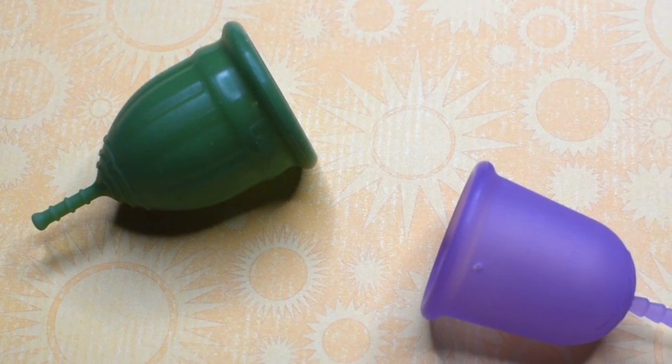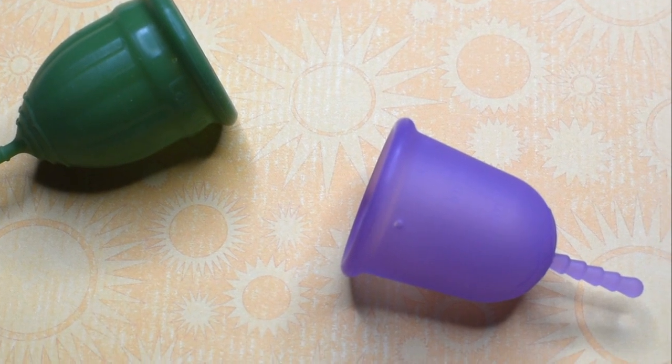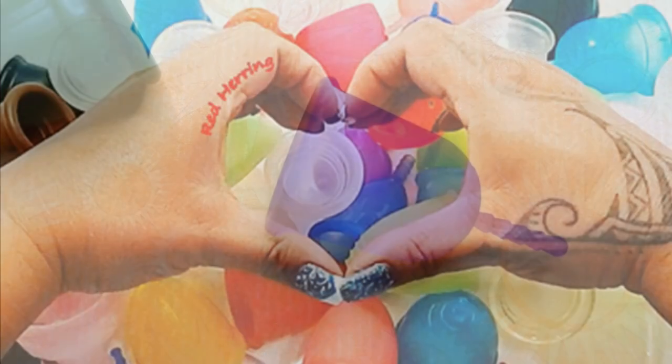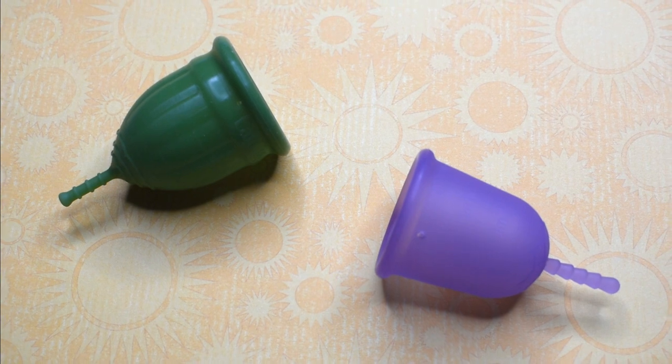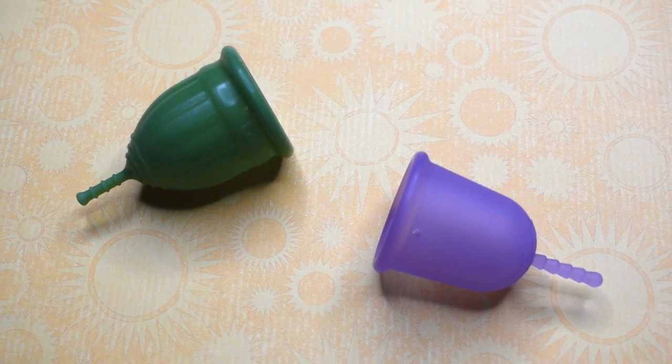This is a squish comparison between the medium lolly cup and the small venus cup. This comparison was requested by Katie right here on YouTube. Thank you for sending in your request.